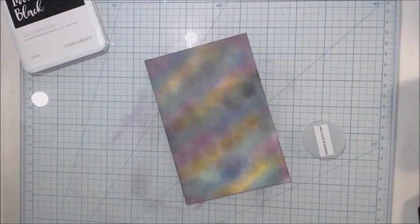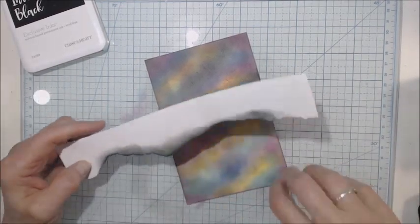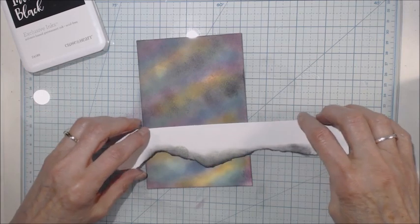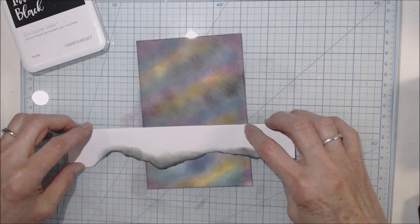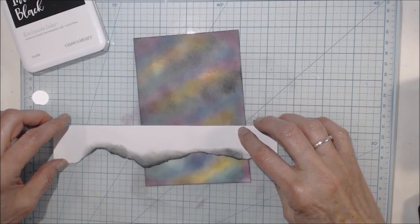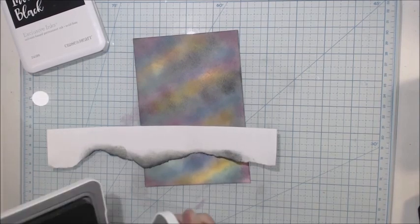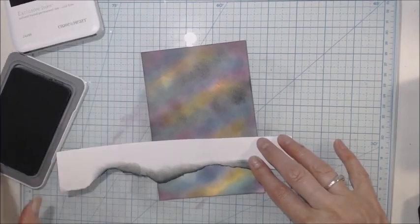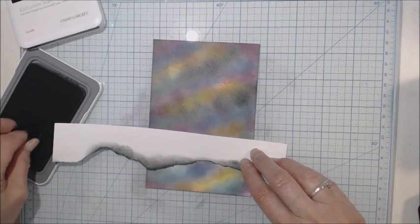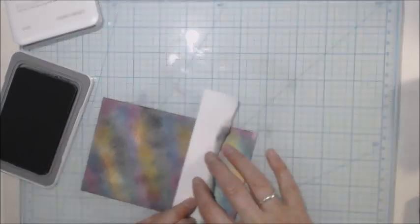Now the next thing I need to do is take a piece of paper and use it to make my little mountain or hill. I'm deciding which way I want it to go. This isn't my idea — I know there are a lot of people out there that do it this way, which is where I learned it from; lots of YouTube channels have these kind of techniques going on, just done differently, but they all end up basically the same. So I'm going to take my Charcoal ink — that's a Close to My Heart Charcoal — and angle my paper a little bit.